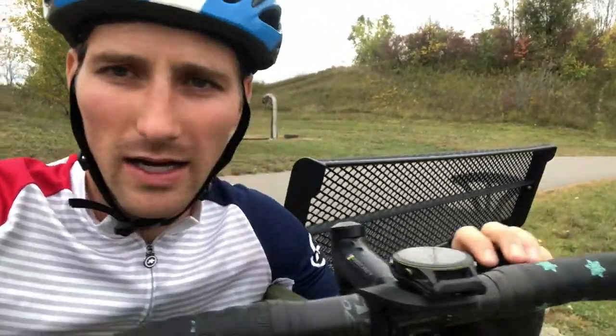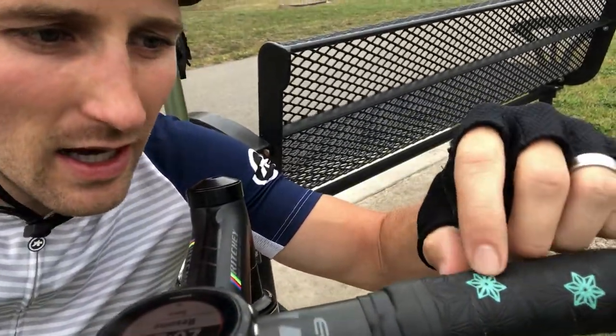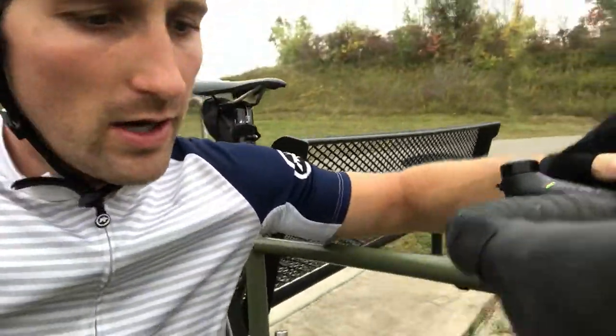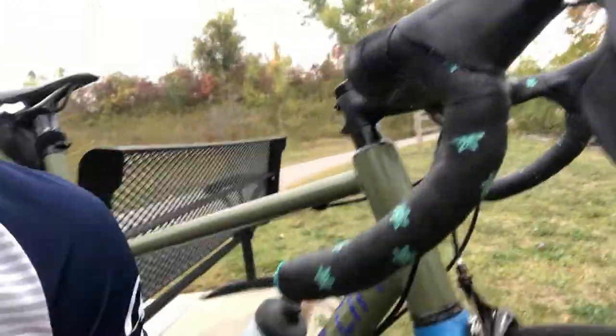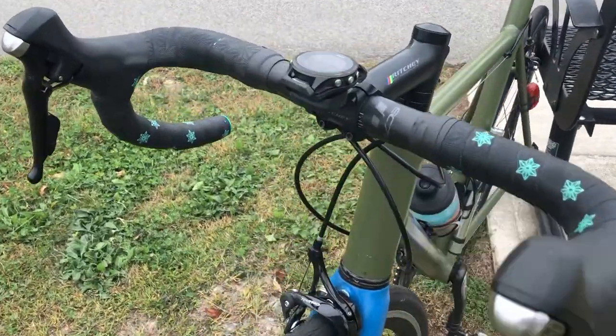What first attracted me to it is the pretty cool and badass colors that you can use to enhance the look of your bike. This one has the galaxy imprint, which is kind of their logo, and I thought it looks pretty good — it combines with the army green and blue on my bike nicely.